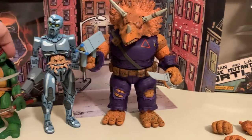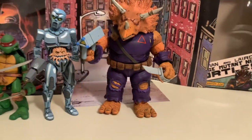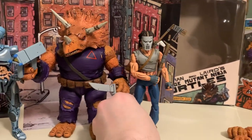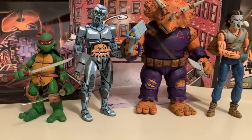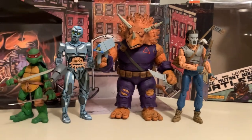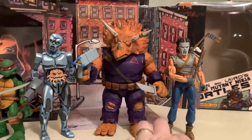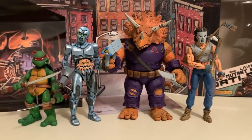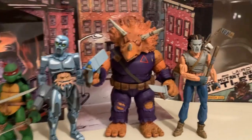Here he is next to a few different Mirage Comics characters. You've got Casey Jones, Utram, and then the original Leonardo. And you can see he's not crazy tall — it's just that he's thick. Super thick. But overall, I really like the way he looks.